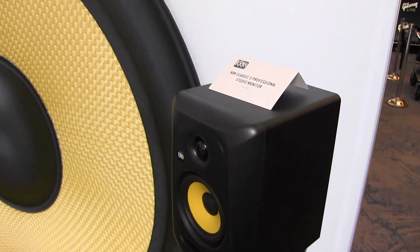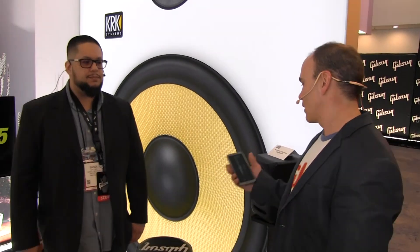You see these yellow cones all over the place, and there's a reason for that — artists all over the world have used these to create hit records everywhere. What's different about the Classic 5 from all previous versions is that we've really manufactured these now for more critical listening. The research and development that went into these is based on more critical listening, so it's better for mixing, but you also have a great vibe for producing as well.